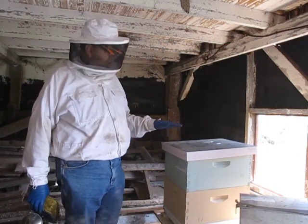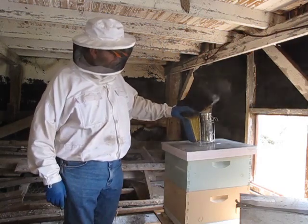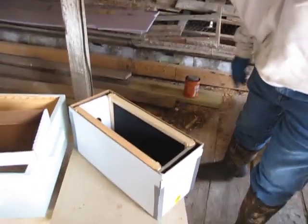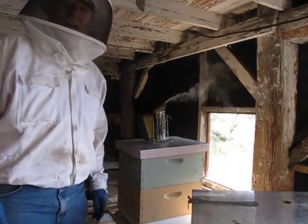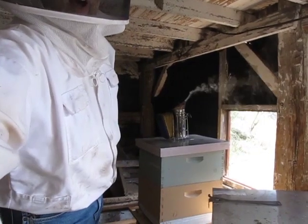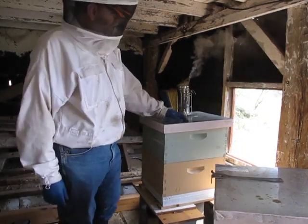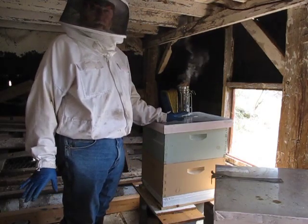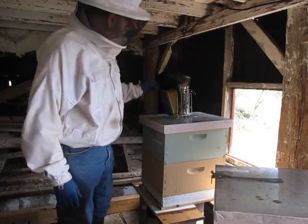Okay, so I'm ready to begin. I'm going to smoke this hive a little bit, then I need to find the queen and I'm going to move the queen with brood and other bees into my box down here. You can see it sitting right here. I'm going to put her in there, and then I'm going to leave behind in this box a lot of the foragers coming back to this hive, plus one or two frames with eggs so they can raise their own queen.